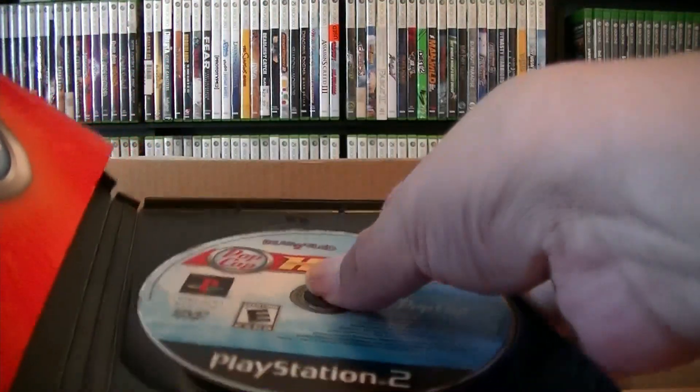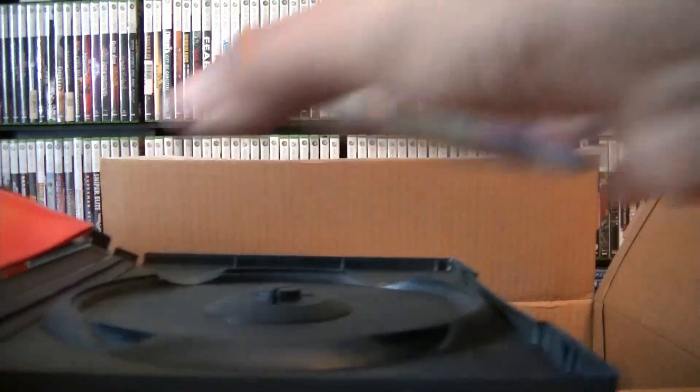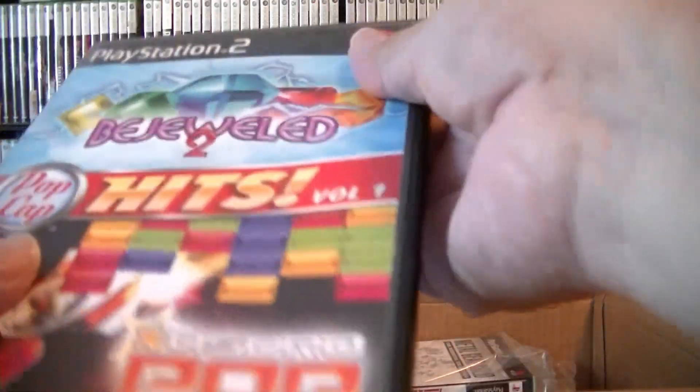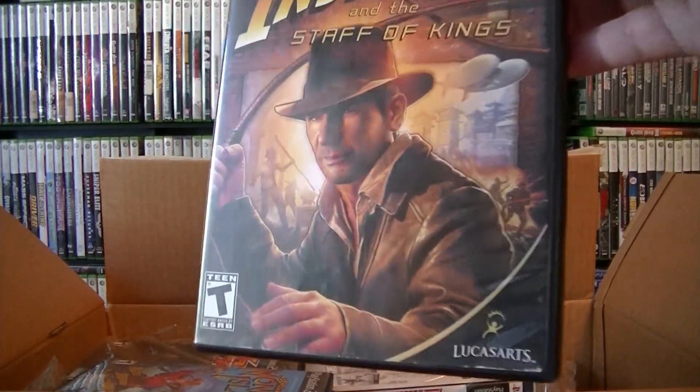It's complete. Let me check out the disc — okay, this is in good condition, like new. Let's get on to the next one.